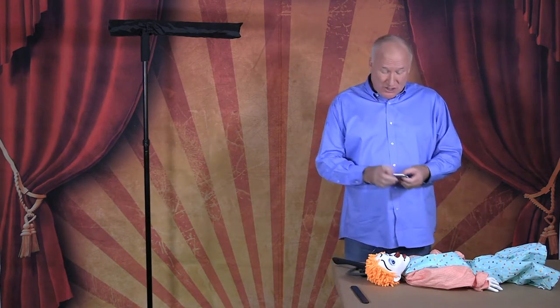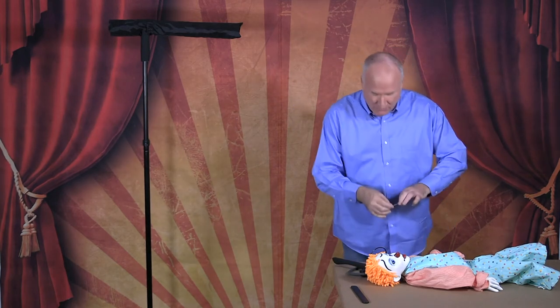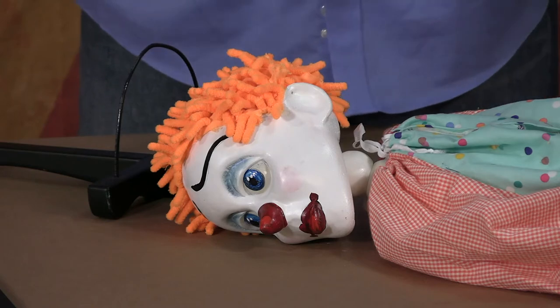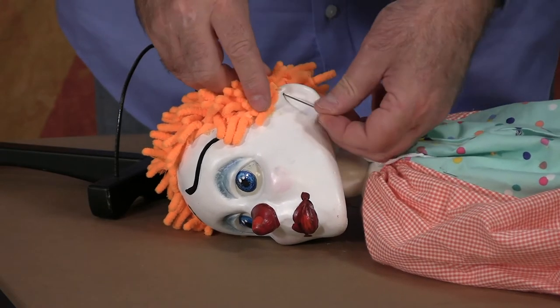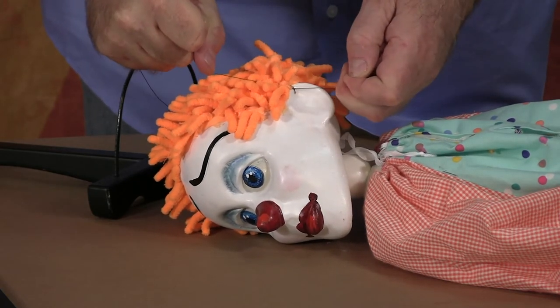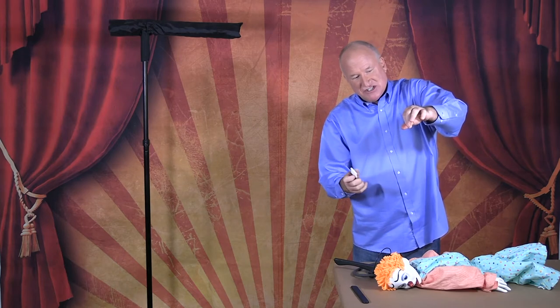Now we're going to string the marionette — this is actually the most difficult part of marionette performing, building, and creating. You'll have your string and you'll also need your needle, so thread your needle. We're going to apply the first string to the head on the marionette. The clown head has a hole running through the ear, and we're going to take the needle and thread and push it through the hole from back to front, then tie it off with two granny knots.